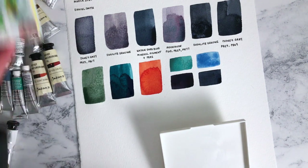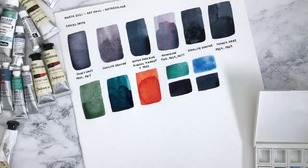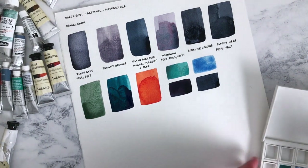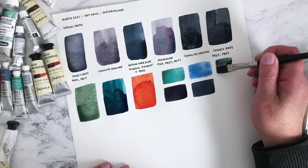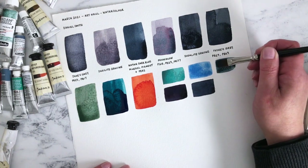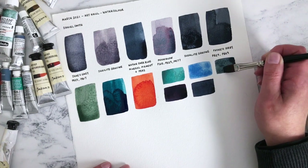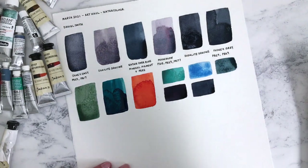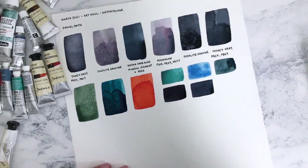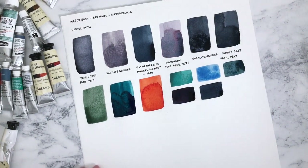I know people tease me about my love of Payne's Grey, but yeah, I love it — I'm not apologetic. You can never have too many tubes of different Payne's Greys. If you agree with me, let me know in the comments. So let's have a go with Lunar Blue — I'm very excited to try this one. I've heard good things about this paint and it's a good little mixer, so we might be doing some future videos mixing it with other colours. It's beautiful — reminds me very slightly of the Mayan Blue Genuine, which I also have.